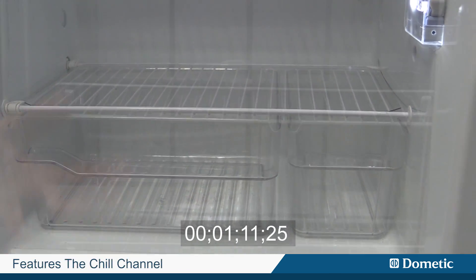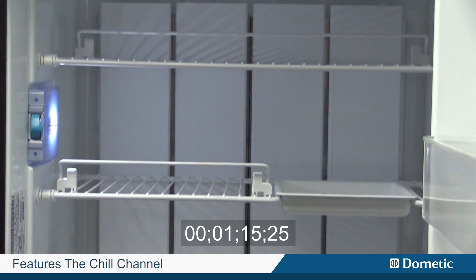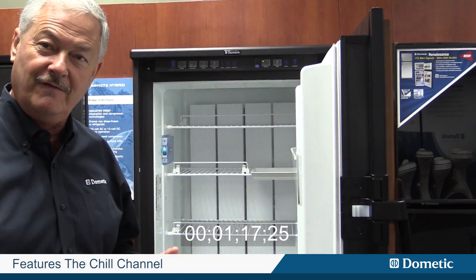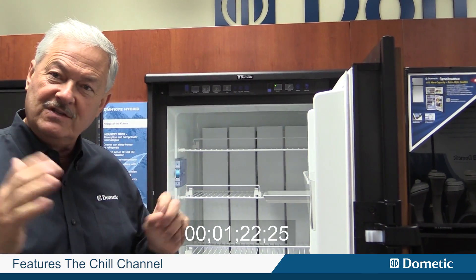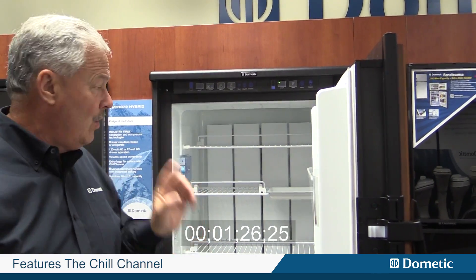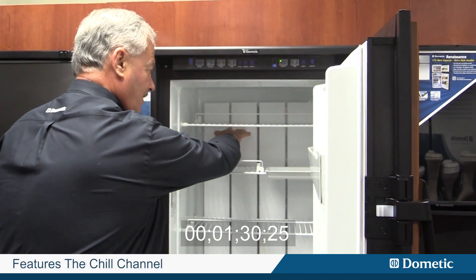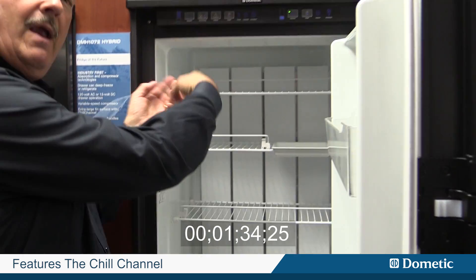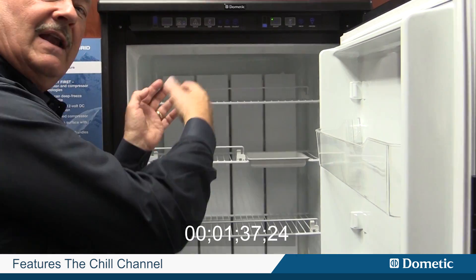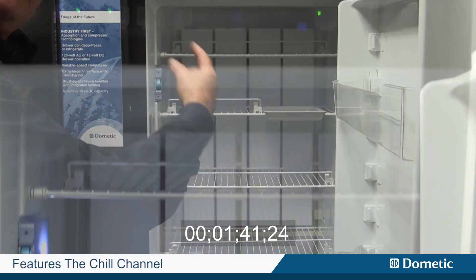The other thing we designed into this is our chill channel. Now the way the chill channel works — which is unique to RV refrigerators — if you look in a typical RV refrigerator, you're going to see a bunch of fins across the back side; they're in the way and very unsightly. What we've done here is created a chimney effect. We have an extruded fin package in behind this, and what happens is the warm air gets in the back and as it's cooled, it drops down, giving you a natural chimney effect of moving the air around.